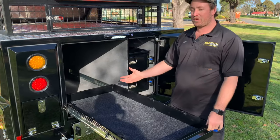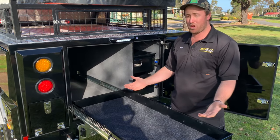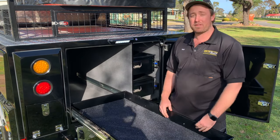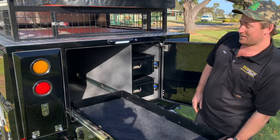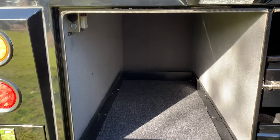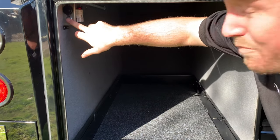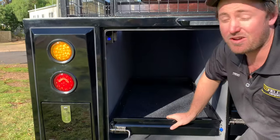In terms of fridges, this will fit the biggest 100-litre MyCoolman fridge that we sell — no worries — and it'll also fit the tallest unit, which is the 80-litre angled fridge. All with travel locks. When you're powering your fridge, we actually have a 12-volt socket here, plus an Anderson plug. The benefit with this one is you've also got an internal light, so you can see what's in there even if you're not using it as a fridge.